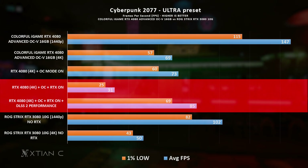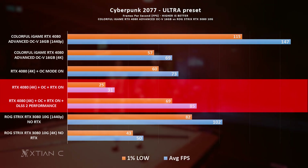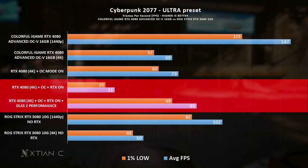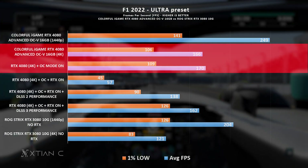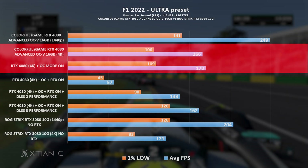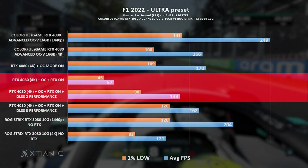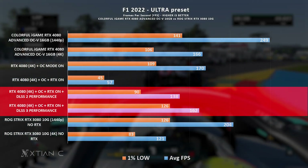Adding ray tracing and DLSS into the mix, we see that at 4K resolution the FPS drops significantly without DLSS. But when it is turned on, especially at DLSS performance mode, there's a huge leap that makes it much more enjoyable. The same story applies with F1 22 — between base and overclocking mode on the RTX 4080 there is very minimal difference. Turning ray tracing on also takes a hit on FPS, but enabling DLSS on performance mode gives a significant FPS increase, and even further by enabling DLSS 3.